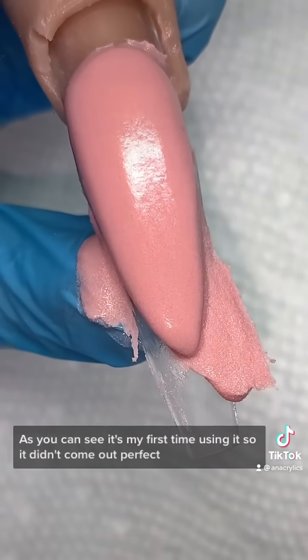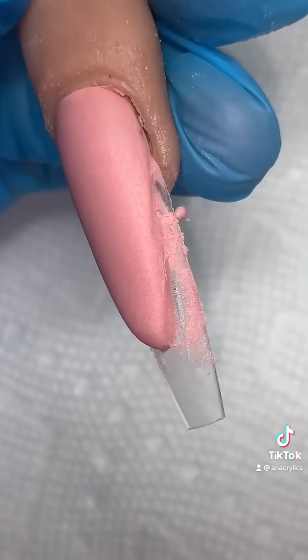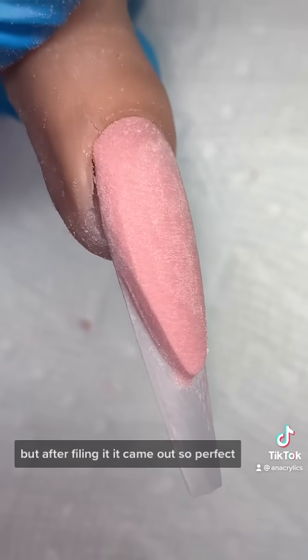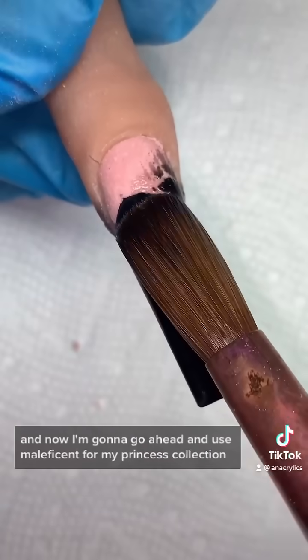As you can see, it's my first time using it so it didn't come out perfect, but overall I was really impressed. Mine came out a little crooked, but after filing it came out so perfect. Now I'm gonna go ahead and use Maleficent from my princess collection.